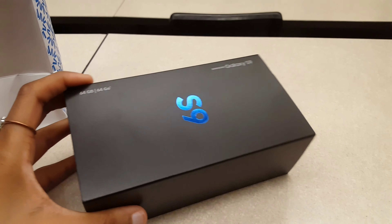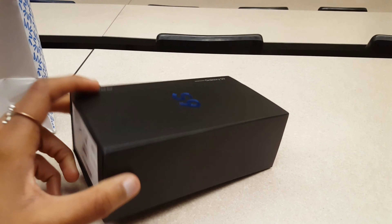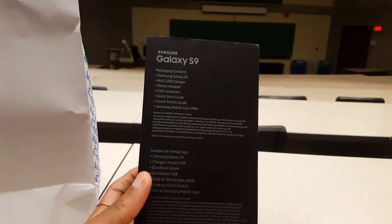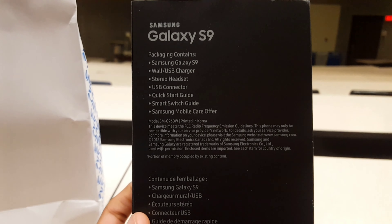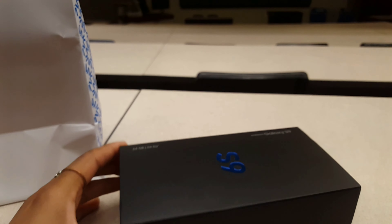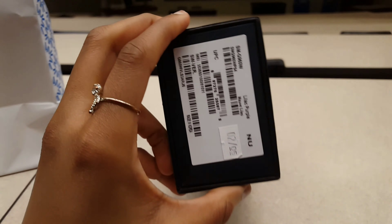It looks so beautiful — don't you like the packaging though? Like, why wouldn't you like the packaging? It's so nice, it's so beautiful. I'm so happy — 64 gig, that's a lot!